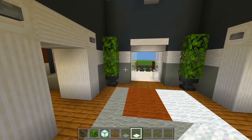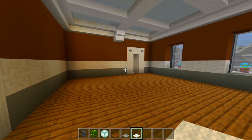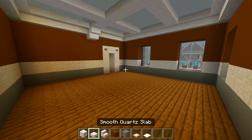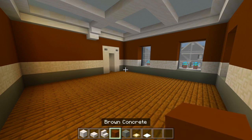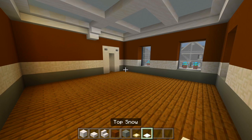I'm going to look towards the left and we'll do this bedroom and bathroom next. I gathered up a few of the blocks I'm going to be using here for this bedroom. So make sure you have the smooth quartz blocks, the slabs, and the stairs. Some brown concrete, light grey concrete, some birch trap doors, and snow.